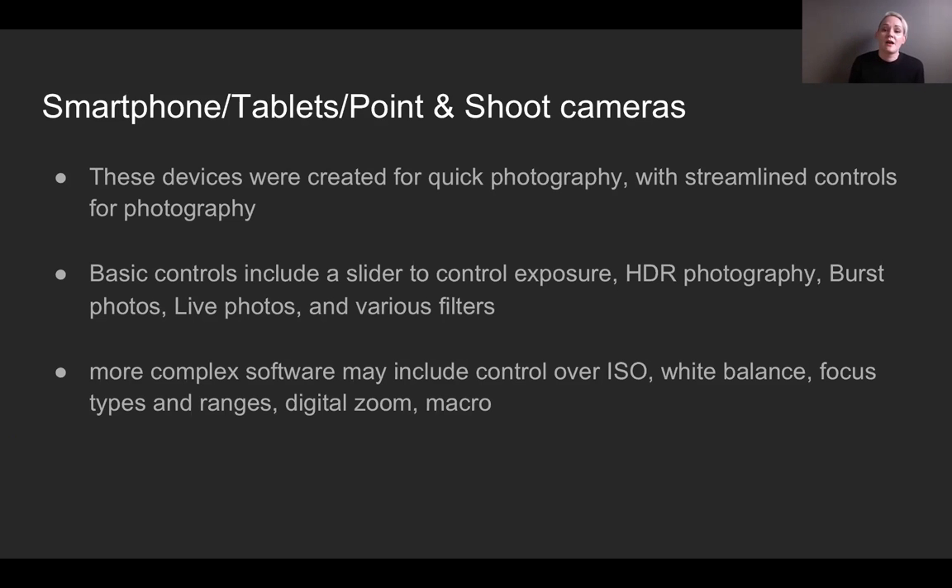These devices usually come with HDR photography — high dynamic range. The human eye can see the sky and the ground at the same time, but cameras have to choose between one or the other. HDR kind of gets rid of that A-or-B choice by combining two images into one, so you can see the sky and the ground simultaneously. HDR gives you a high dynamic range of darks and lights.